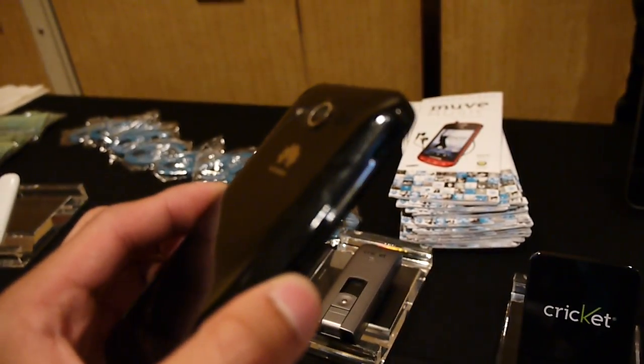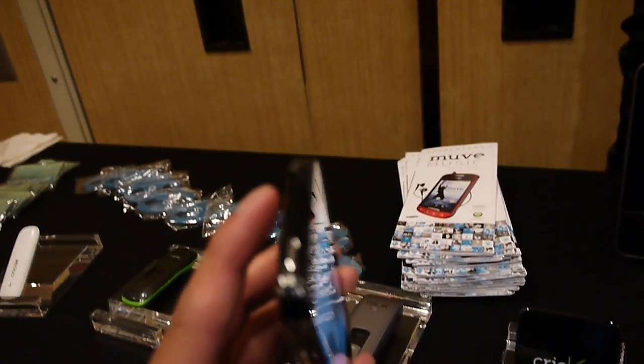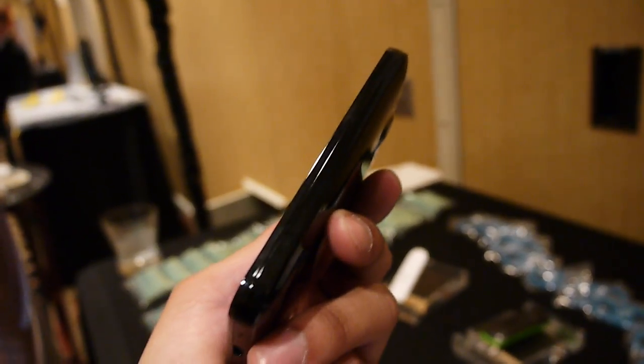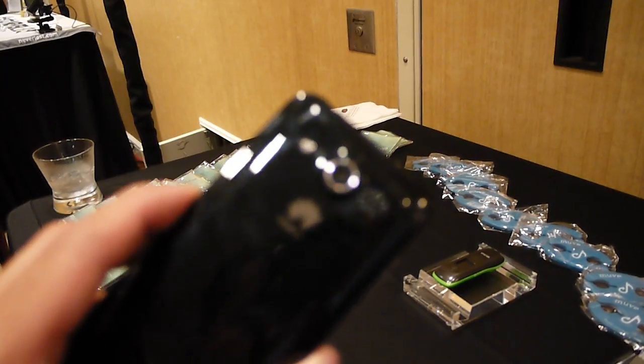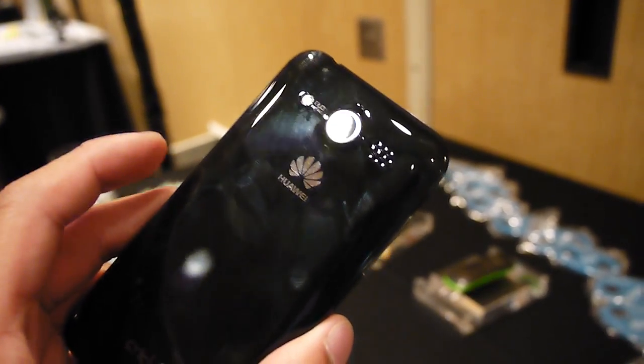On the left side of the phone you have the volume controls. Up top, a dedicated power button. The right side is pretty clean. On the bottom you have the micro USB port and also the microphone. And on the back you have your 8 megapixel autofocus camera with a single LED flash, and the speakerphone is on the side.